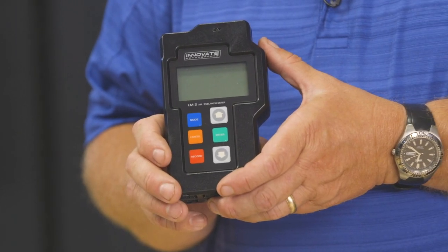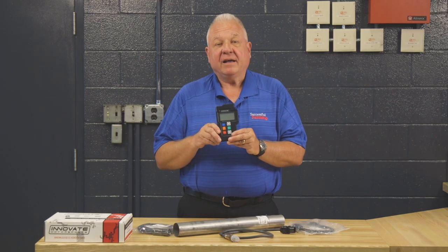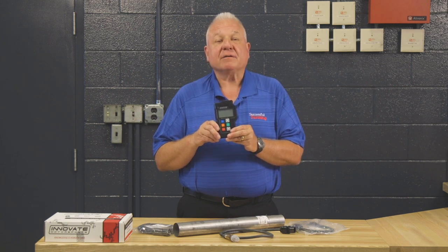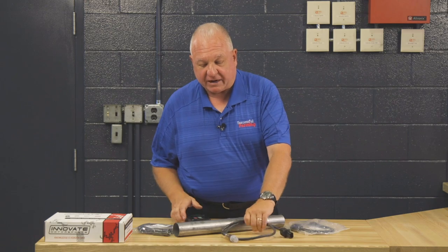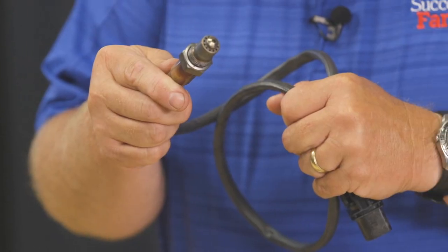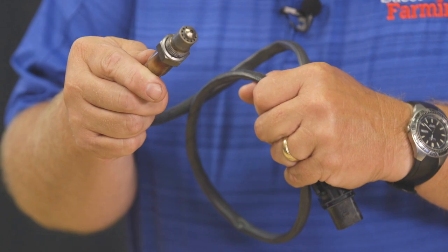This is an Innovate model air fuel meter that I sourced from Summit Racing, and it's only $288. We're going to use it as a tool. It has a wiring harness, an oxygen sensor, and a bung that needs to be welded into the pipe.